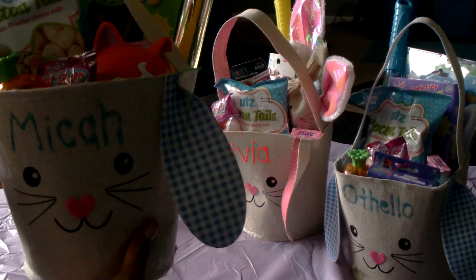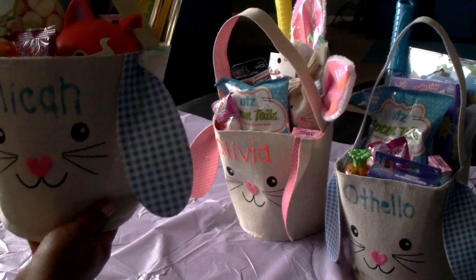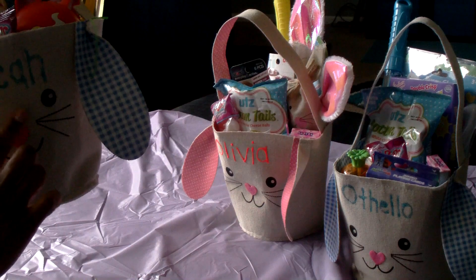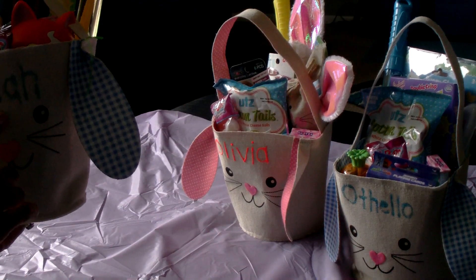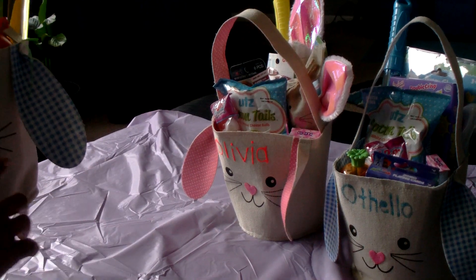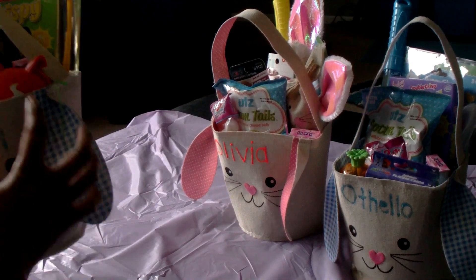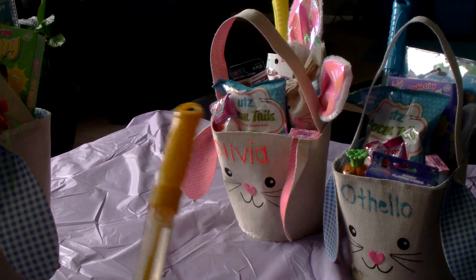First I'll start with the little baskets. These are the baskets from Dollar Tree, but I personalized them — for the boys I used glitter glue, and for the girl Olivia I used puffy paint.